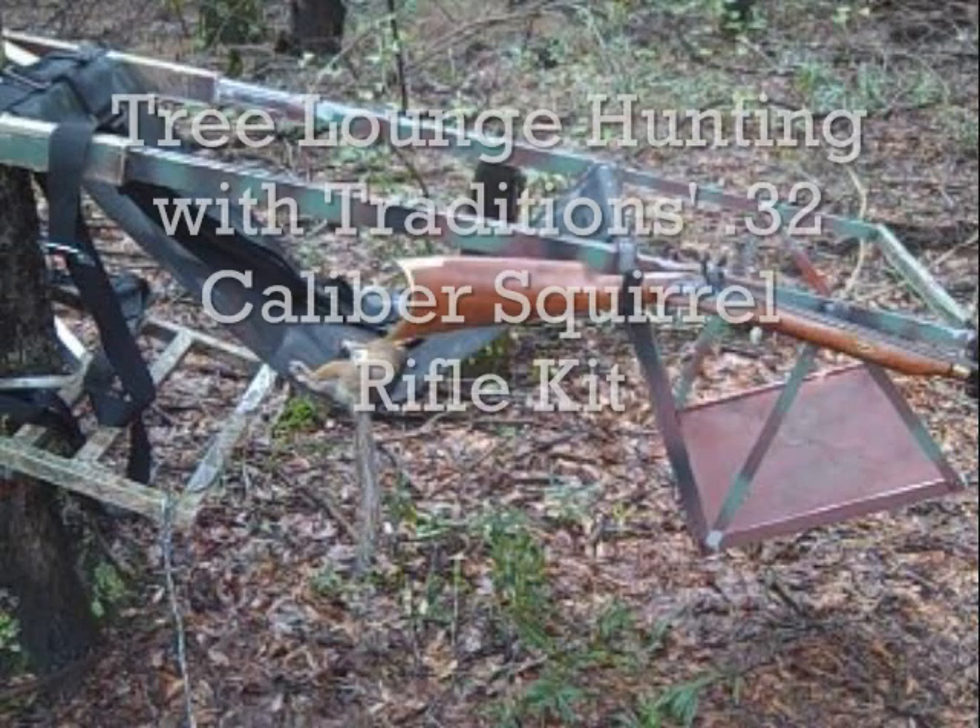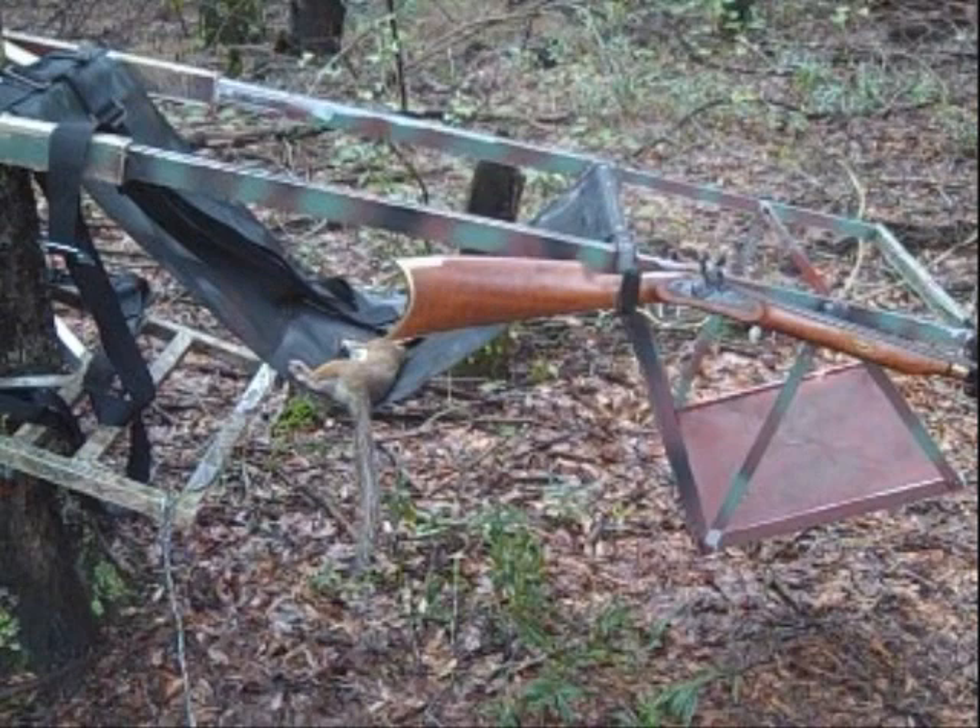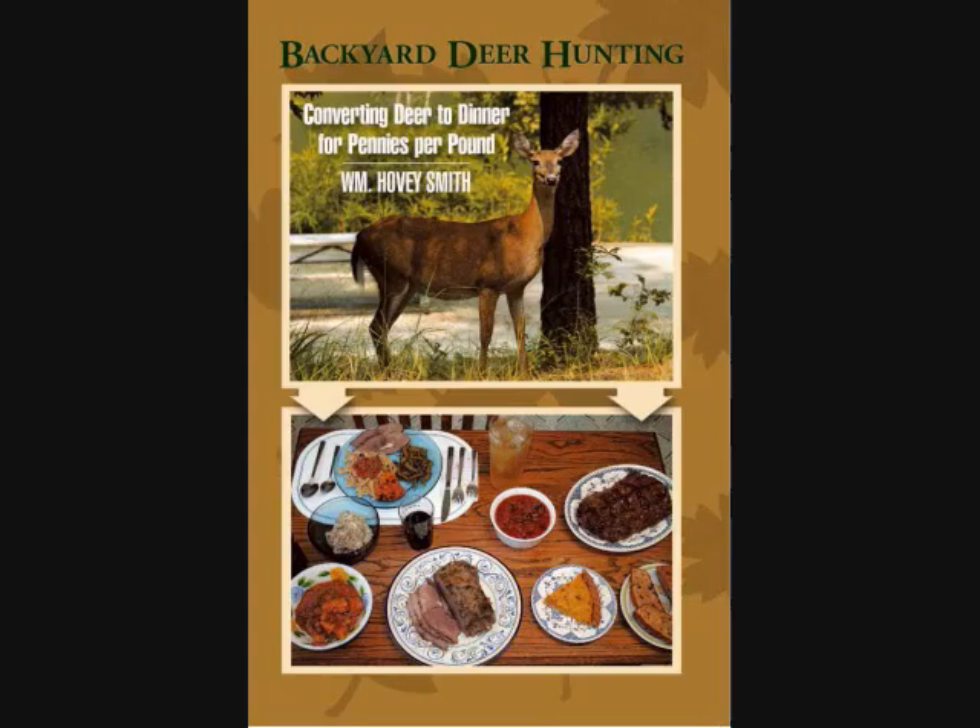Tree Lounge Hunting with Traditions .32 caliber Squirrel Rifle Kit Gun. William Hovey Smith, 2013. I'm the author of Backyard Deer Hunting, but we take squirrels too!